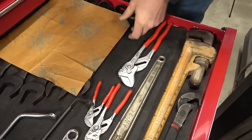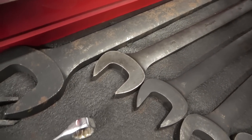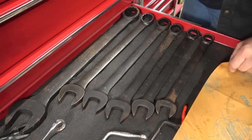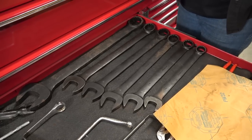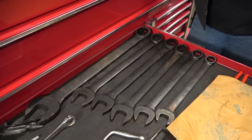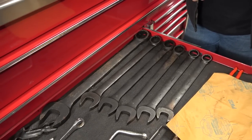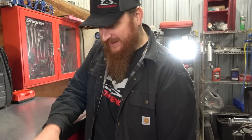I bought this big set of Snap-on wrenches in the black variety — it goes from an inch-and-an-eighth up to two inches. I got them secondhand from Lindsay. A lot of guys were vying for them. I think it was about $200. Lindsay was consigning them for someone, set a price, and I already had dibs on them. You can tell they're Snap-on because they're rusted.